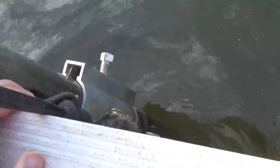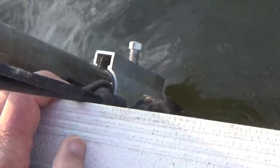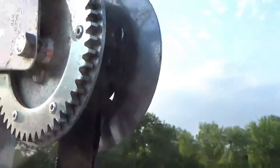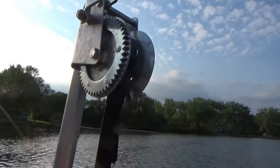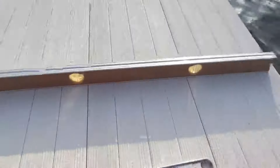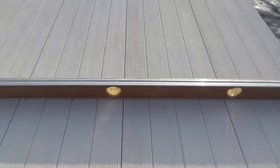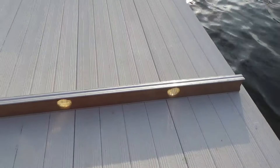At the side of the dock is this aluminum extrusion with a square-headed bolt. You loosen that bolt and then the dock can move up, sliding up on the pipe as you turn the crank on the winch. I just have a level across the dock so I can adjust it until the dock sits level.